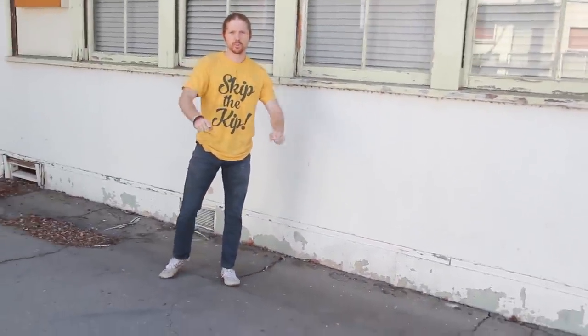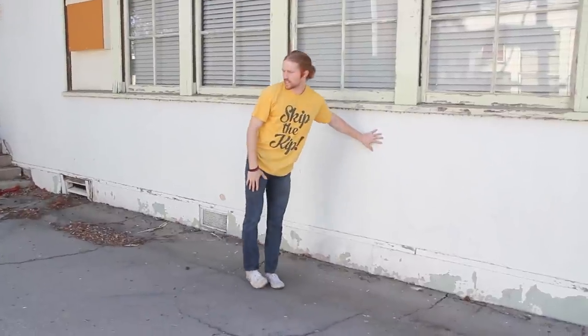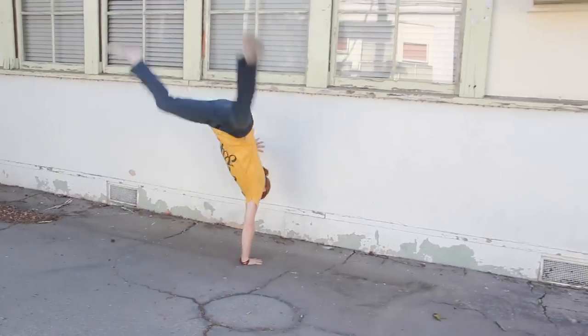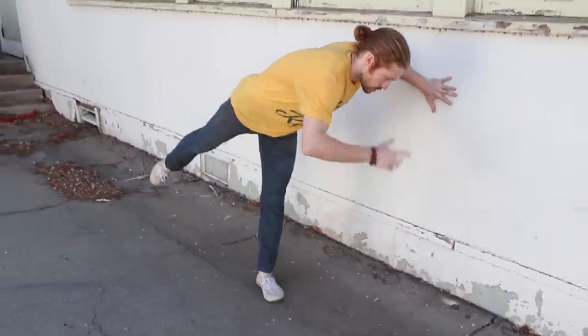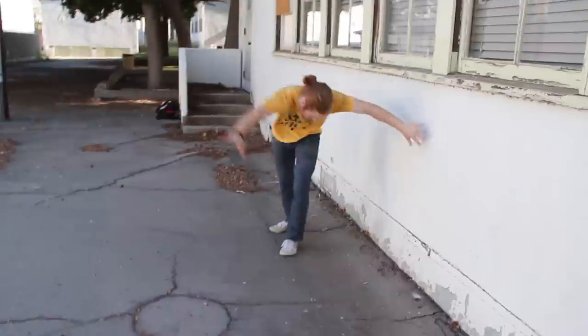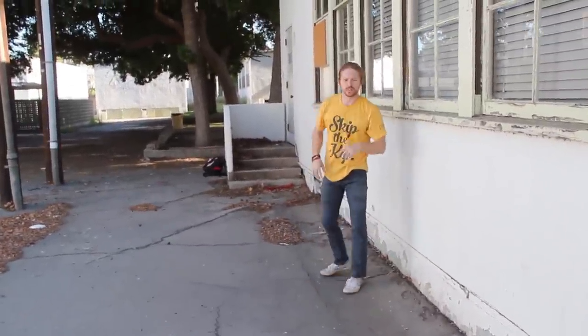We're going to be using our structure for this whole move. The arm that's planted down is going to be straight. The leg that's going over is going to be straight. And as we lift up, we're going to want to straighten our chest as we come up, so that it looks nice and smooth and we can land really nice and strong. One other note is that as I'm going into the move with my head, I'm looking under right here — spotting underneath and then looking up so that it makes the rotation a little bit easier.